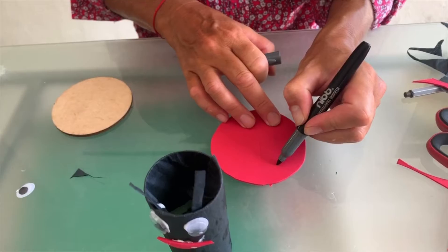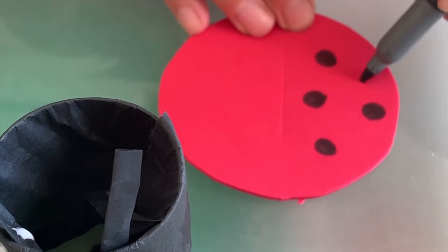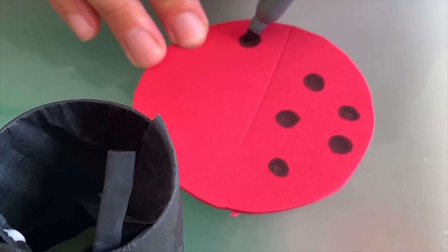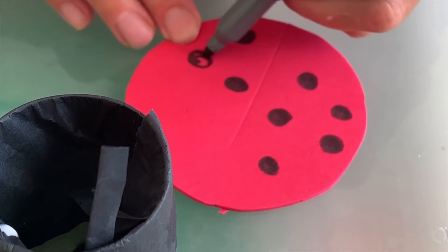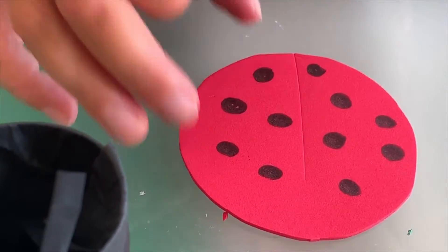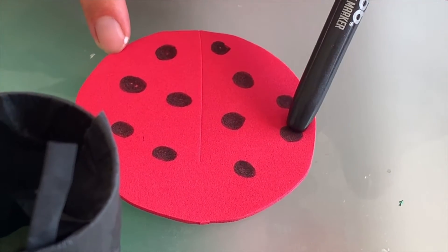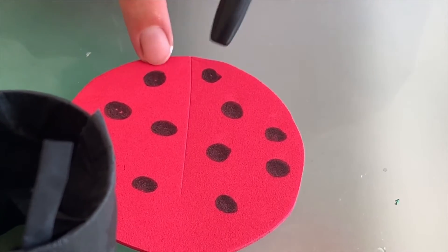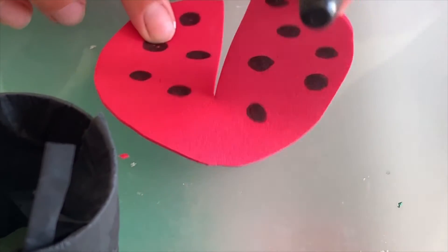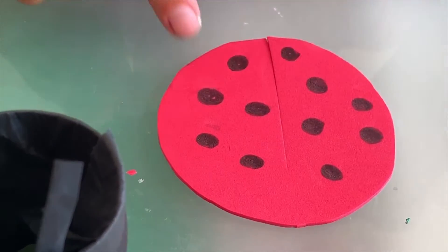We're cutting the wings, but not all the way to the end. What does a ladybug have on her back — on her wings? We need nice round dots! Let's count together how many dots I draw. Are you ready to count with me? One, two, three, four, five, six — so we've got six dots on the left wing. How many dots on the right wing? One, two, three, four, five.